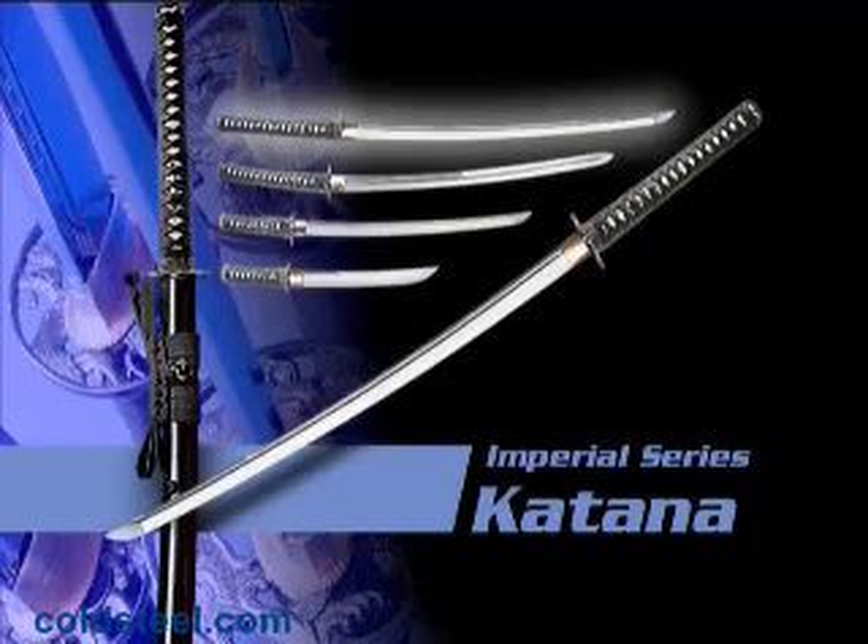The blades are hand forged out of 1050 carbon steel and are heat treated to a hard spring temper. Each blade comes fully polished and sharpened and is an excellent example of the traditional art of sword making.